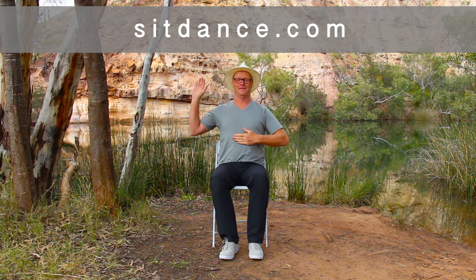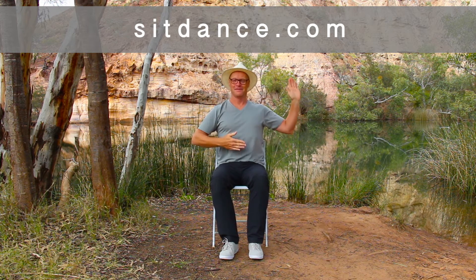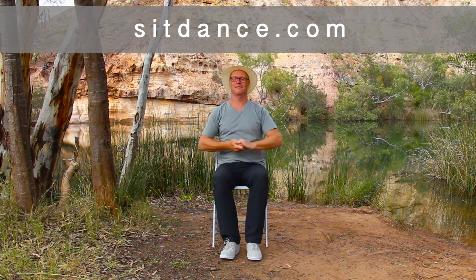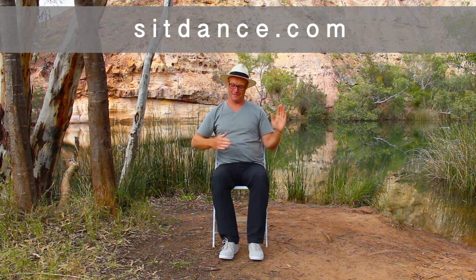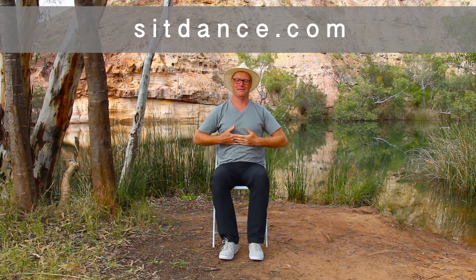You'll come a-waltzing Matilda with me. And waltz. Waltzing Matilda, waltzing Matilda, you'll come a-waltzing Matilda with me. And walk. He sang as he watched and waited till his billy boiled. And waltz. You'll come a-waltzing Matilda with me. From the start.